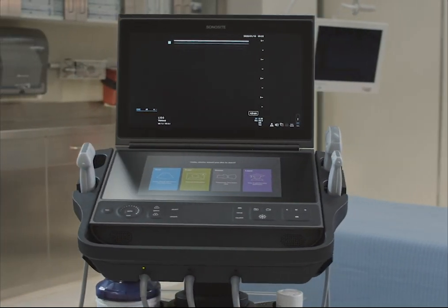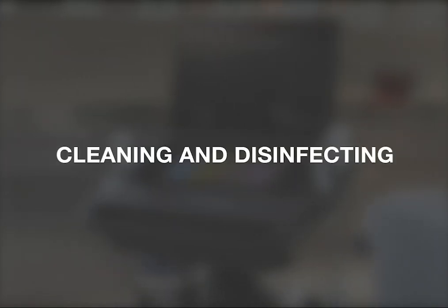Welcome to the help video: Cleaning and Disinfecting Your Ultrasound System. In this video, we will walk you through cleaning and disinfecting both the system and the transducer. For the purposes of this video, we are using a Sonocyte PX system.